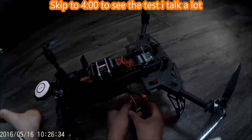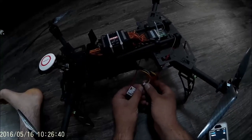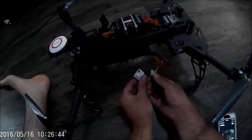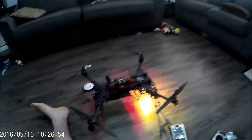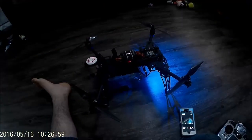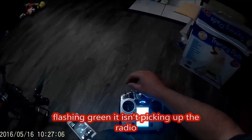All right, let's try our first test flight — well, technically second test flight. I got it off the ground a little bit last night, but I was mainly checking to make sure all the props are going to be spinning the right way. I guess it helps if we turn on the controller.